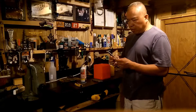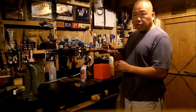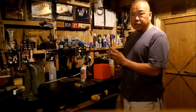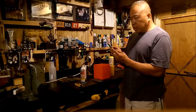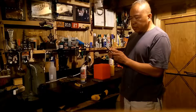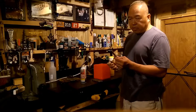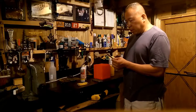Hey guys, today we're going to be working on removing these set screws from these locking pins that I took off of my hurricane shutters. They've been in there for about two years and they kind of seized up in there, oxidized. I've tried the last couple days taking them out with a hex set — nothing's worked. I actually even heated them up a little bit and that didn't work either.